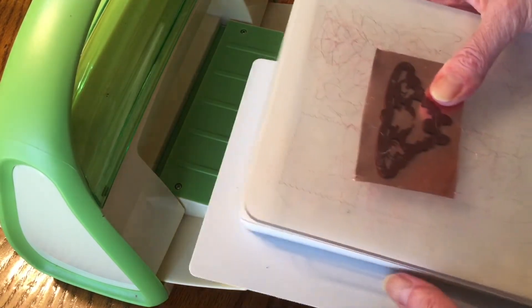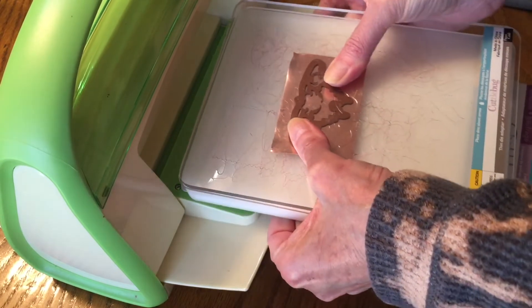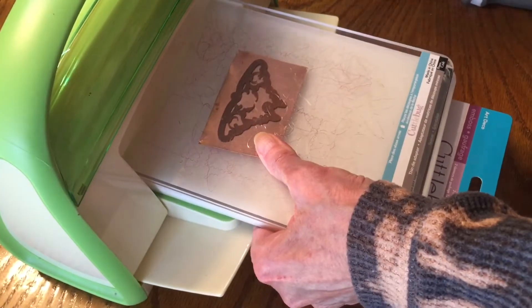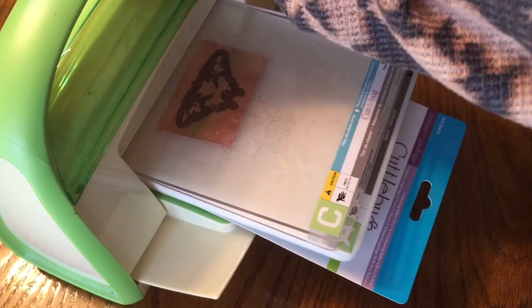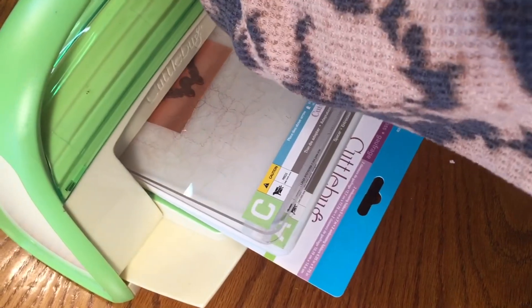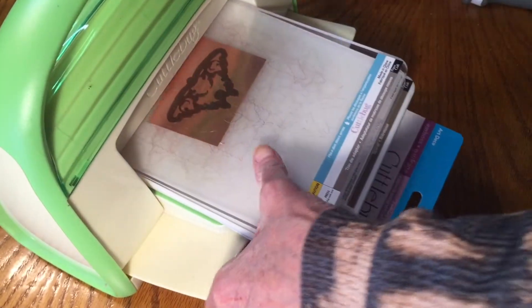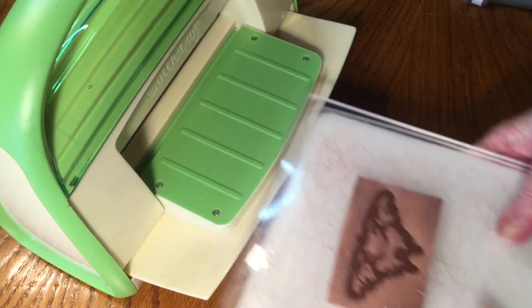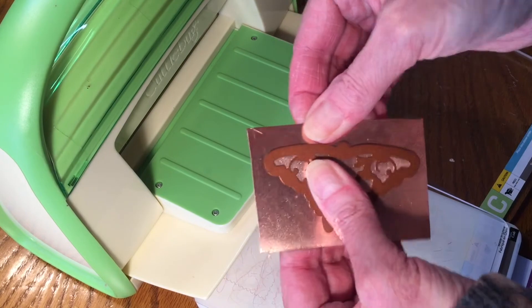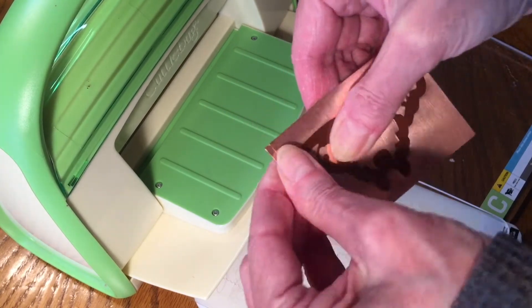I'll take my C plate — remember, C for cutting — and sandwich them together along with that little extra piece of cardboard because it needs just a little more oomph. I'm going to place it into my Cuttlebug machine. You can use any kind of die cutting machine to do this. You don't want to ever force it through — you don't want to break your machine. Every machine may require a different sandwich setup, so you might need to do a little experimenting, but never force it.